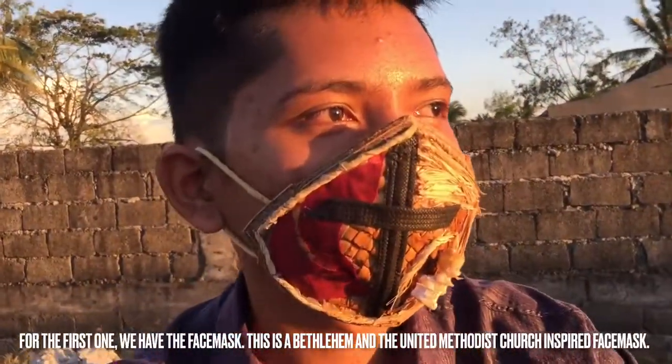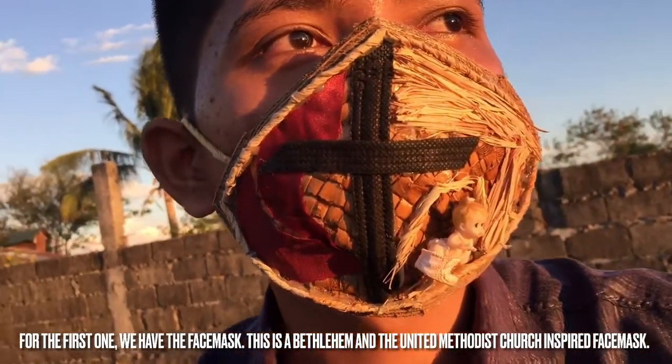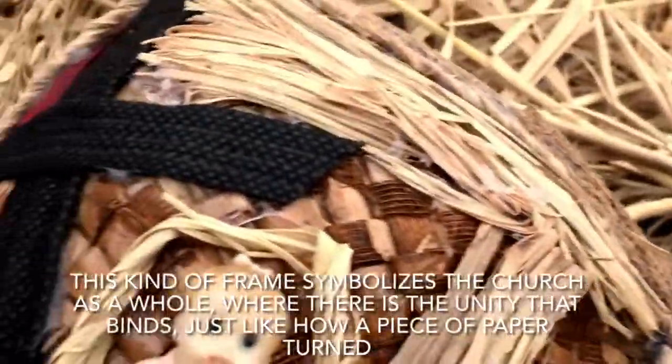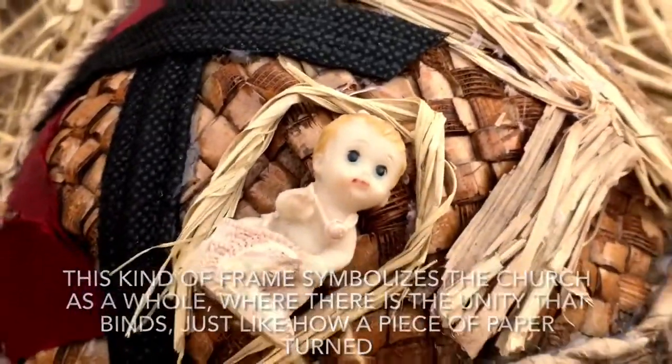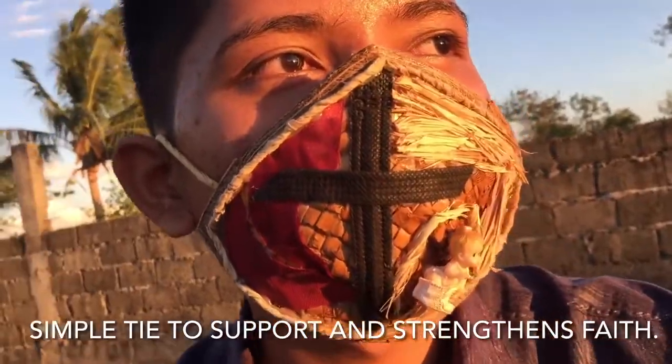For the first one, we have the face mask. This is a Bethlehem and the United Methodist Church inspired face mask. This kind of frame symbolizes the church as a whole, where there is the unity that binds, just like how a piece of paper turned into a simple tie to support and strengthen faith.